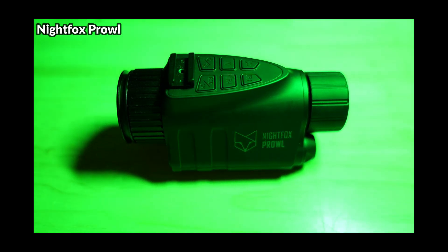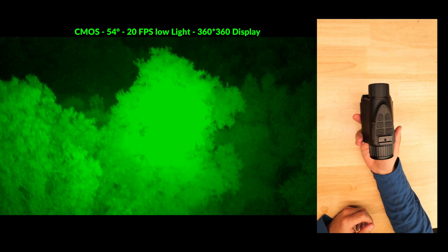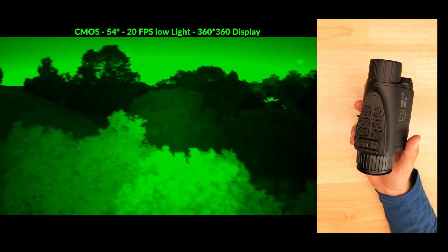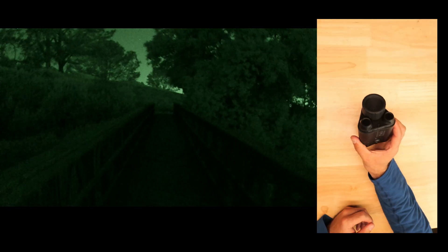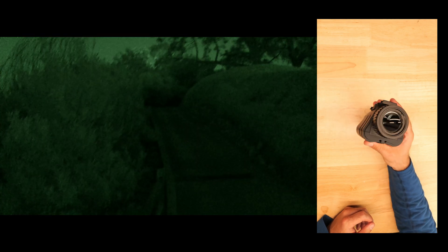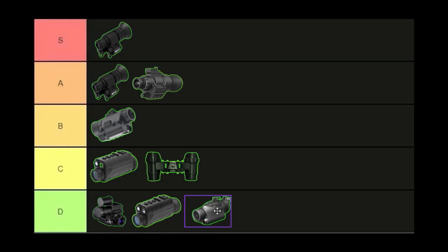The Nightfox Prowl has gotten a lot of attention over the past year. It can perform well with ample moonlight but is heavily reliant on higher lighting. Build quality is okay, and it can run as a monocular or binocular with a replaceable 18650 battery, USB-C charging, video recording, and decent menu options. The field of view is quite wide, but the major issue is latency — it seems to be the slowest of all devices here with significant lag. It's placed in the D tier, though it's acceptable if you won't be making rapid movements and are okay running IR lighting.